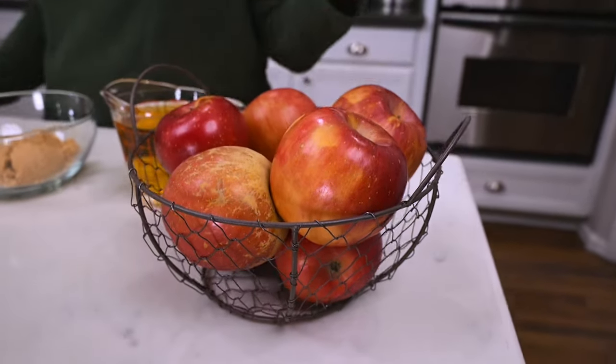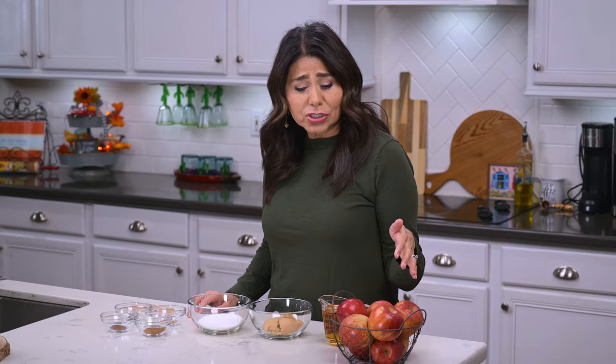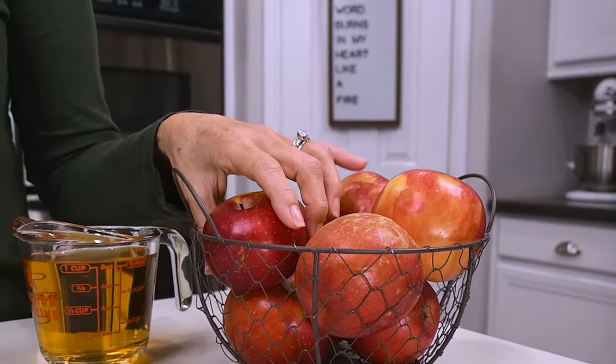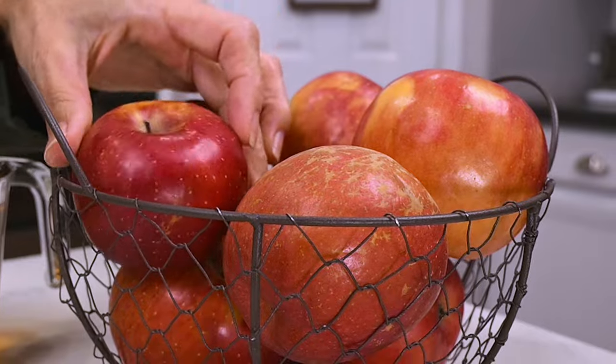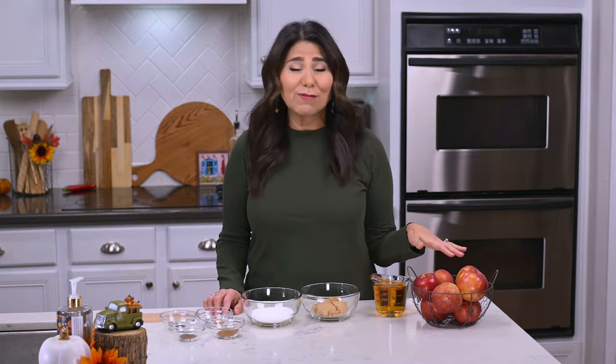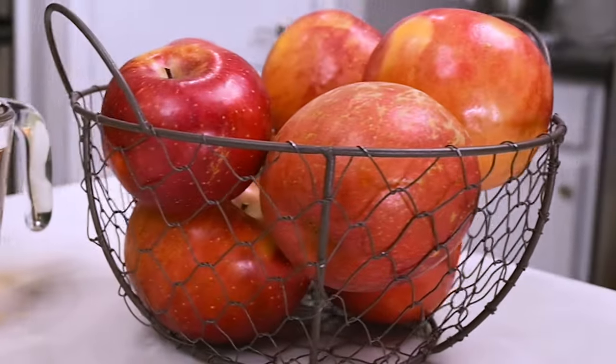You're going to start off with six cups of apples that have been cored and cut into pieces. That was seven apples for me, because they were all different sizes — you can tell some of these are really small. You can use whatever kind of apple you like. Granny Smith tend to be the most popular, but I'm using Fuji because those are my favorite, and they're also a really terrific option for apple butter.